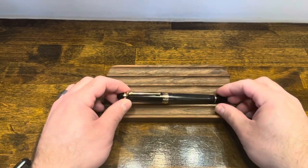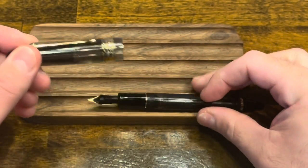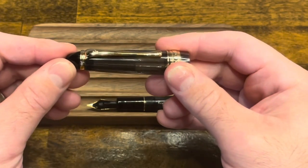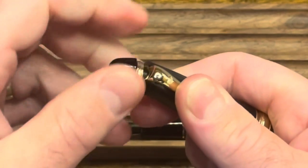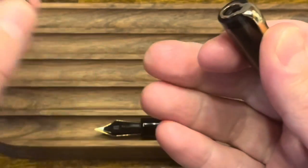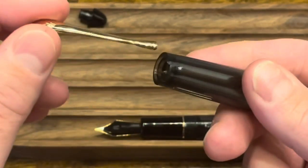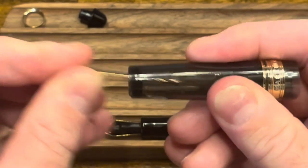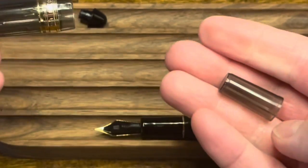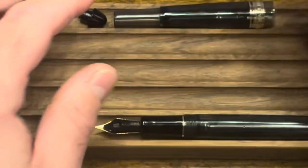Let's disassemble the Wingsung 699. The cap unscrews. If you need to do some deep cleaning on the cap, you can disassemble it. The finial unscrews as well, and a metal band comes with it. Then the clip — you can use the clip to poke through the cap and get the cap liner out. Then you have the cap fully disassembled.